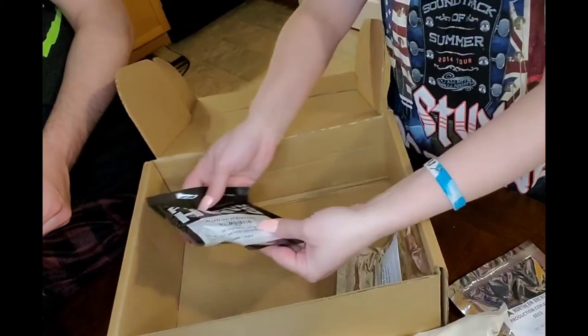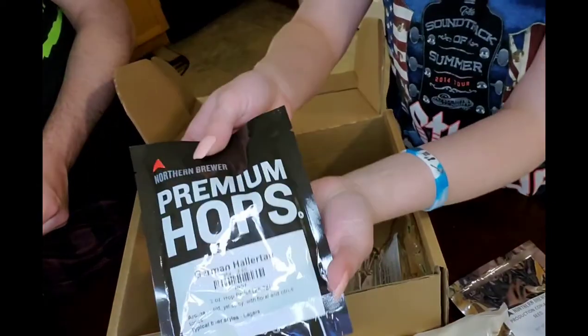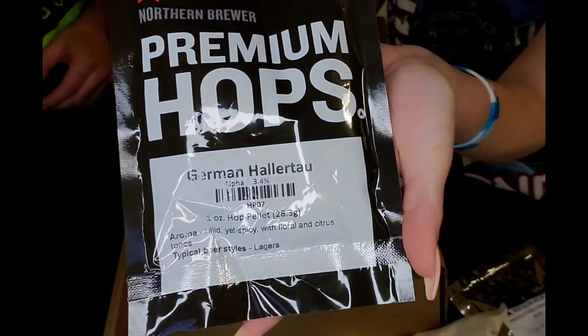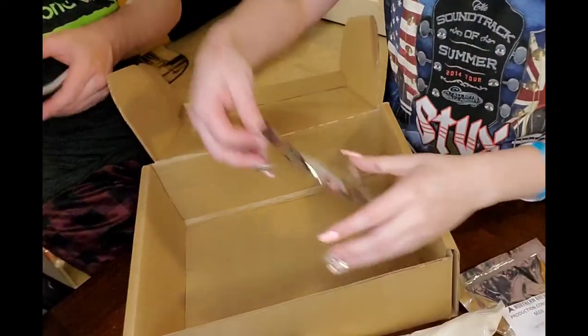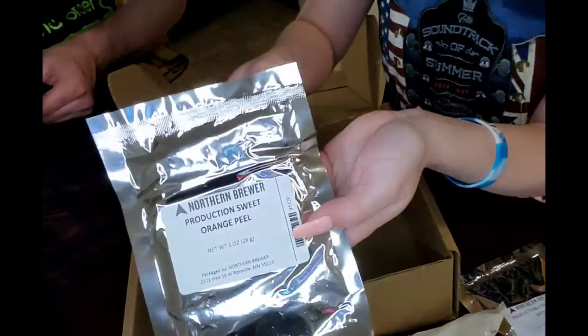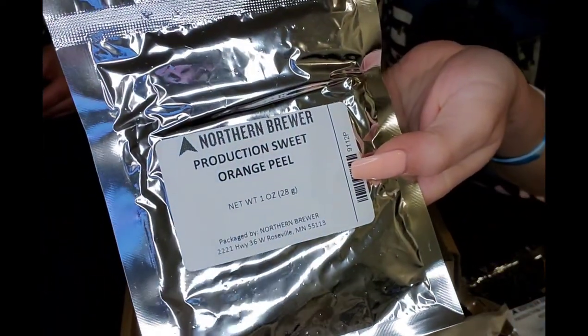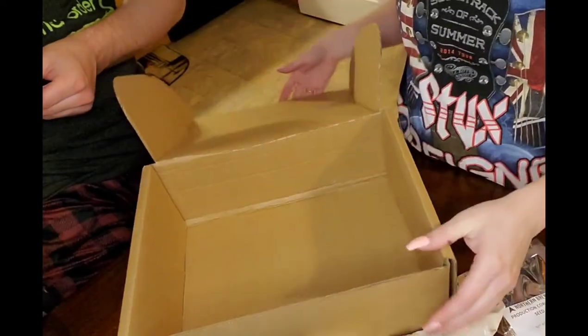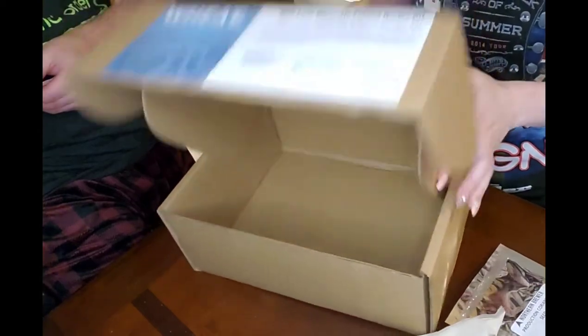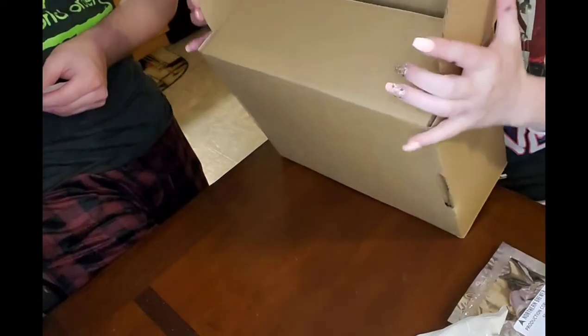Hallertau? They're German, so if anybody knows how to pronounce them please don't be afraid to correct me. And some orange peel. It's all packed nice in a box — that's everything that comes with your kit.